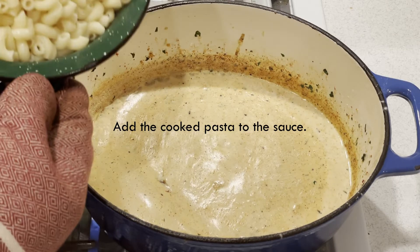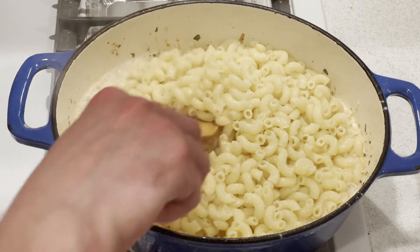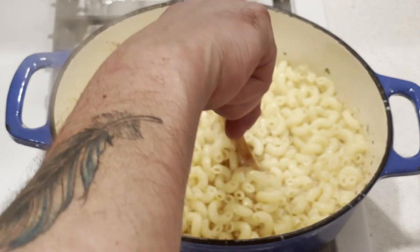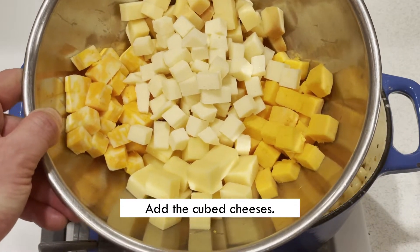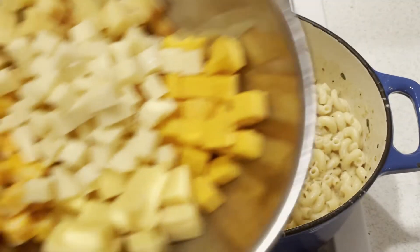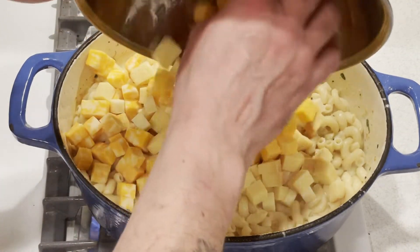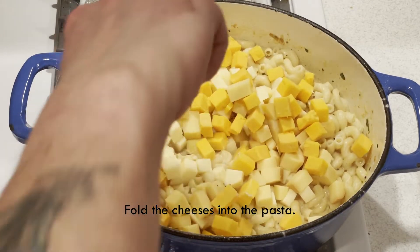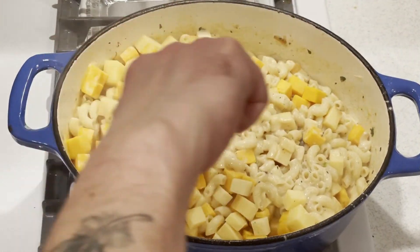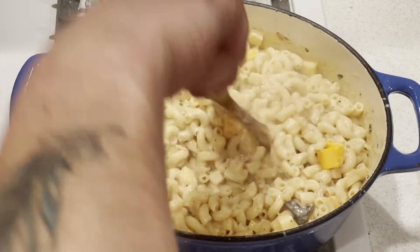Next, you want to add the cooked pasta into the sauce and stir it well to combine. Then add the cubed cheeses — the cheddar, the Gruyere, the Colby Jack, the Gouda, and the provolone — and fold the cheeses into the pasta. They're all just going to melt right in. If it's too dry, you can add more evaporated milk to your liking.